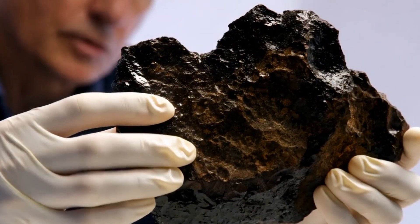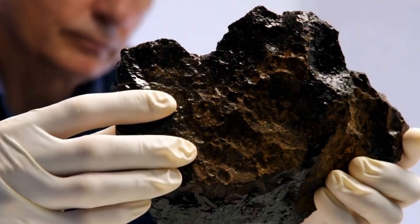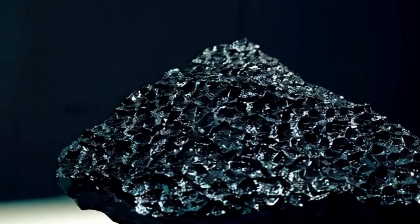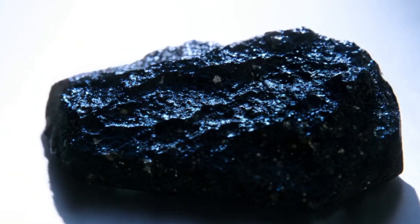Four, UV light test. Place the stone under ultraviolet UV light. Unlike white diamonds, black diamonds may not fluoresce at all, but some might show a faint glow. While this test isn't definitive, it can help rule out some synthetic or treated stones.